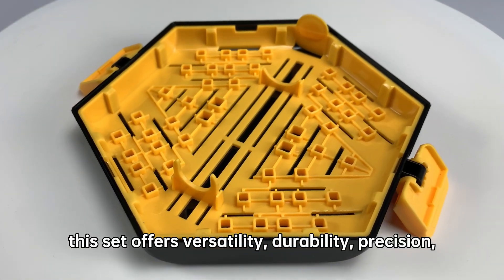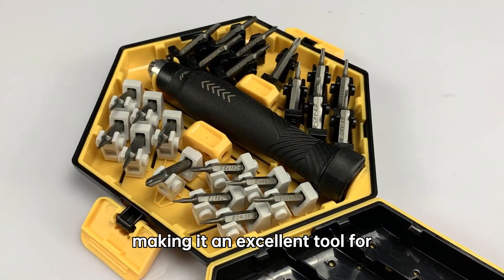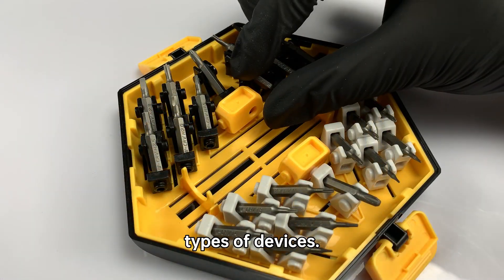Overall, this set offers versatility, durability, precision, and convenience, making it an excellent tool for anyone who works with or repairs these types of devices.